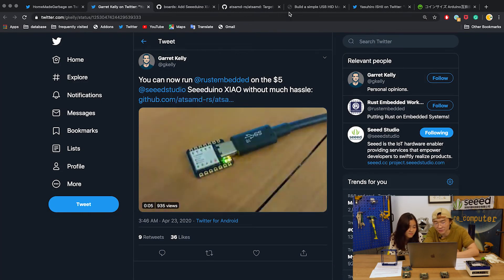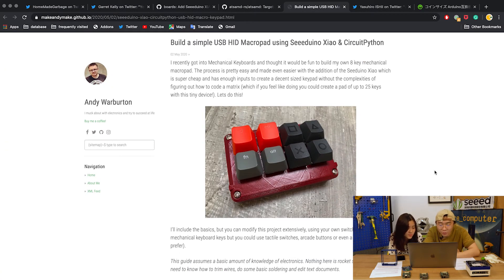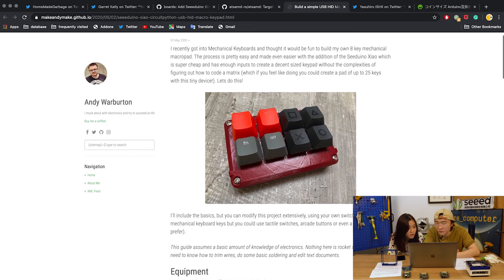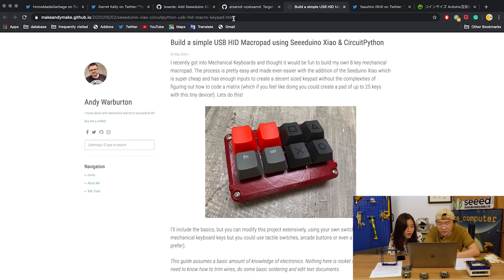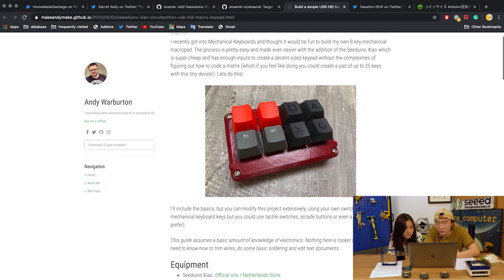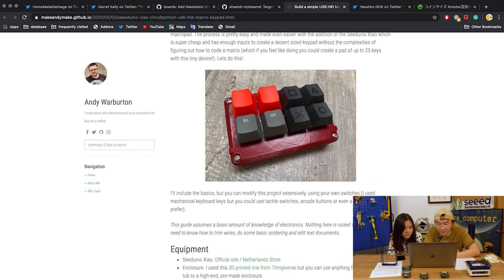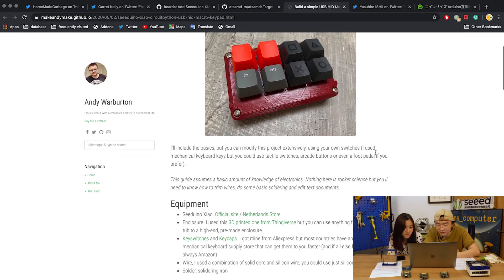Next is from Andy Warburton. He built a simple USB HID MacroPad with the XIAO shell and CircuitPython. A MacroPad is when users separate certain keys from their keyboard and integrate them into one pad — it's quite useful.